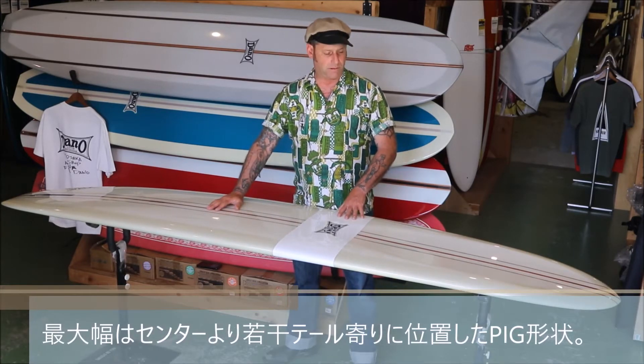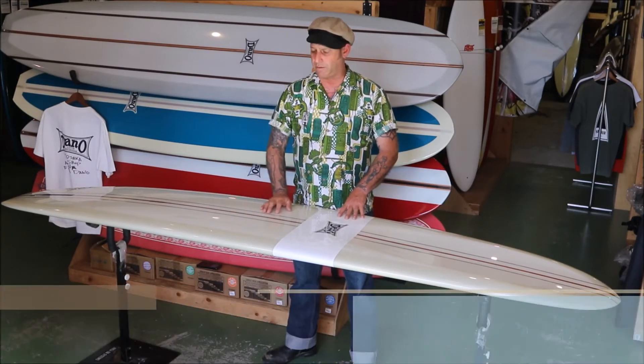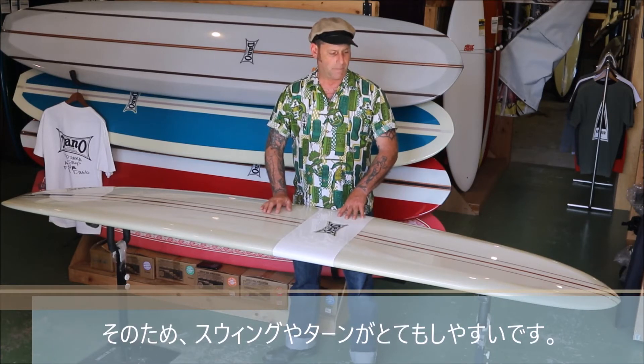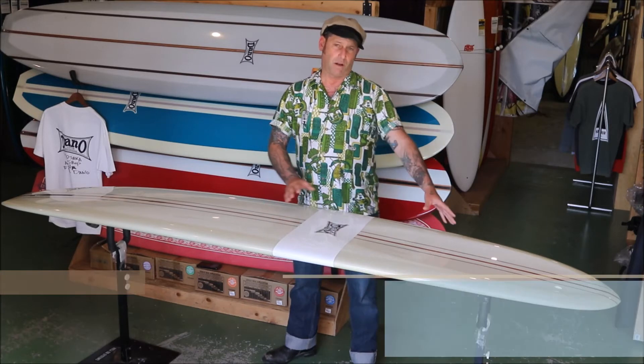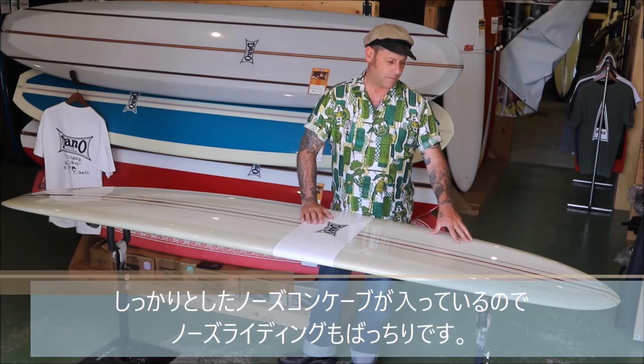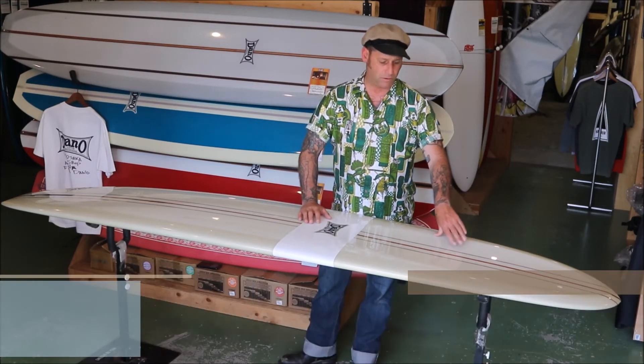Wide points pull back a little bit, so it gives it a lot of swing to turn and frees it up pretty good. It has a really long, deep concave in the nose for nose riding.